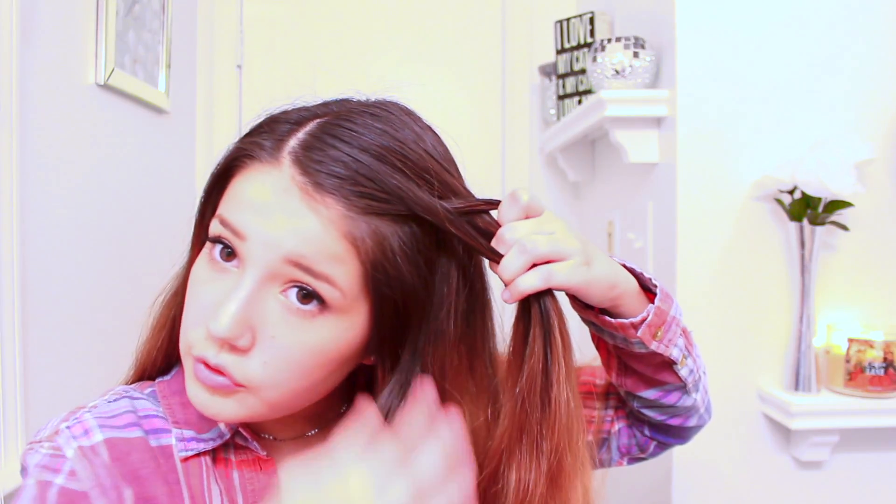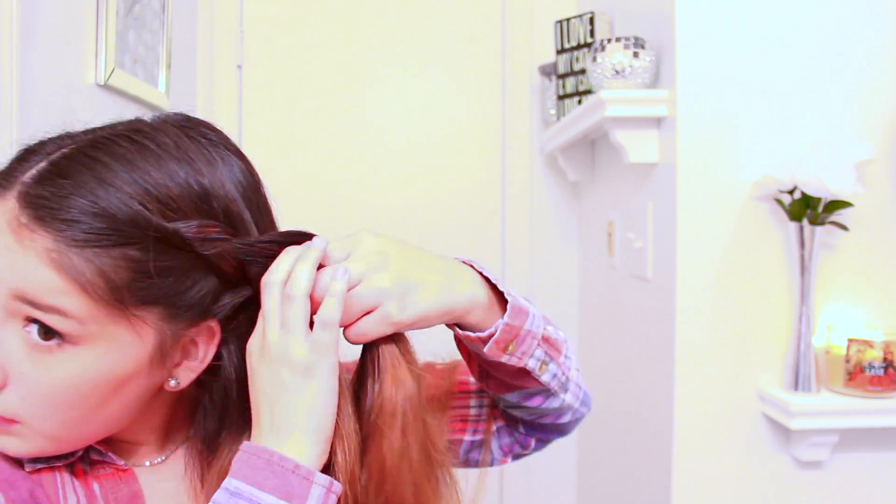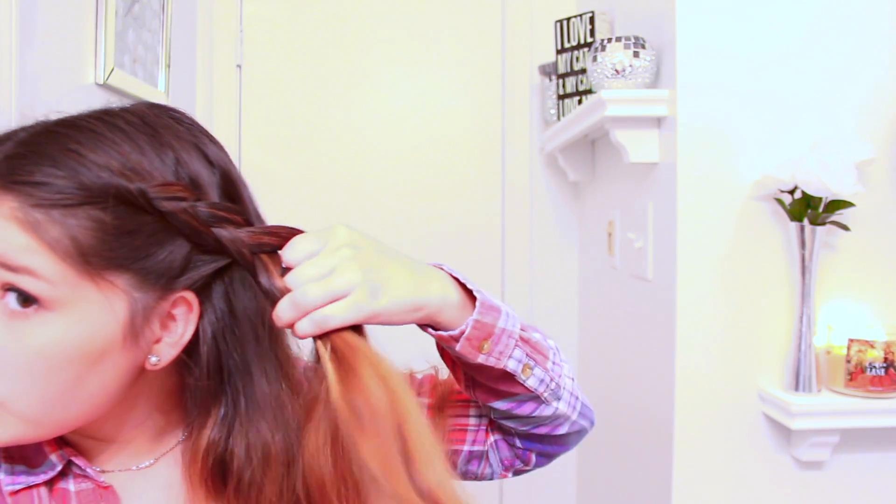You're going to do the same thing — you're just going to go under, grab some hair, and go under. Then I'm just going to continue to braid it down. You can leave it like this, or you can go back through and pull some pieces. This is a versatile type of hairstyle — you can do anything with it, like hook it underneath if you wanted to, and you can just pin it.